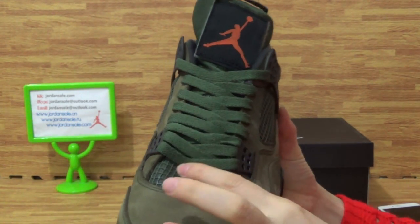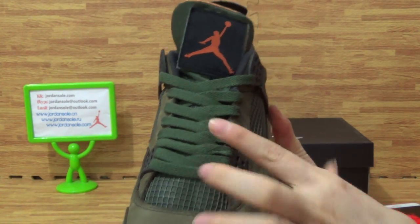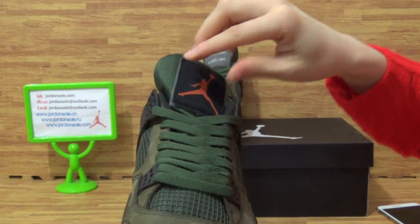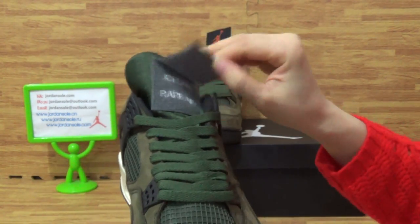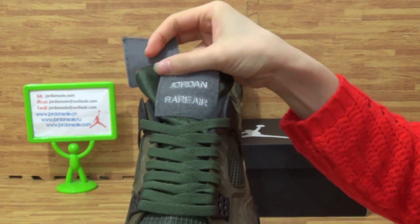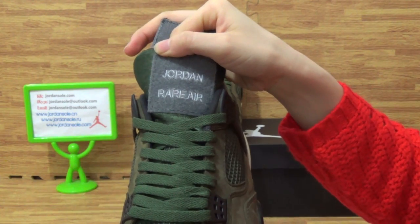And the shoe's tongue — the mesh is soft. Shoe's tongue, you will get this. Jumpman logo. And then check it out — you can see Jordan.